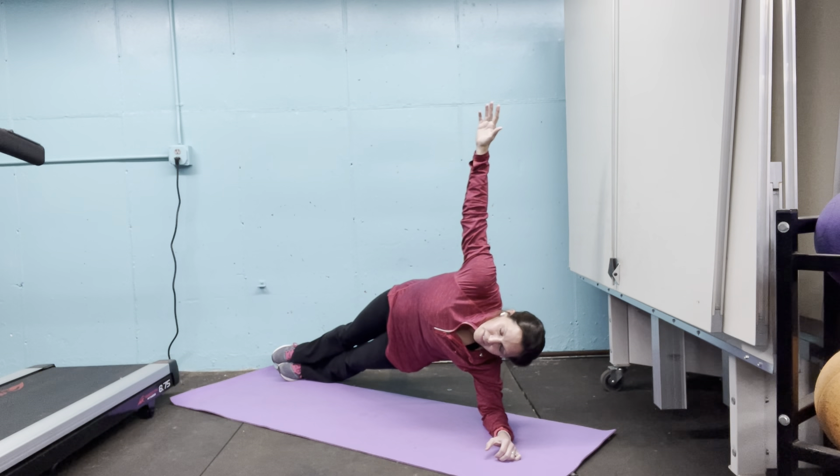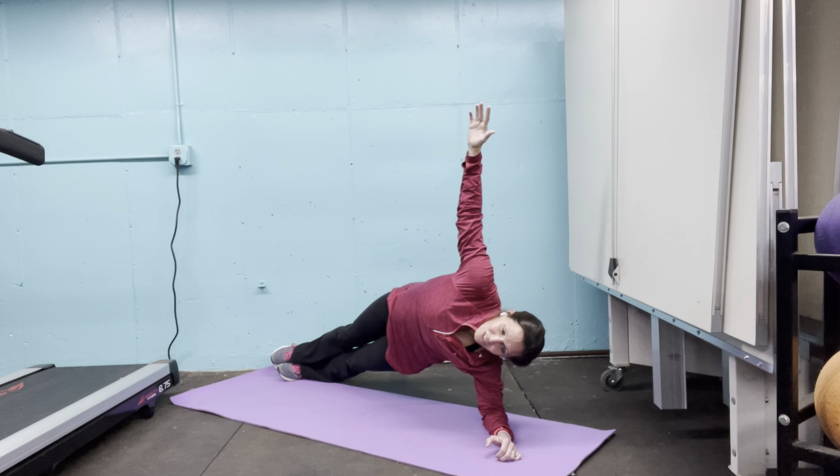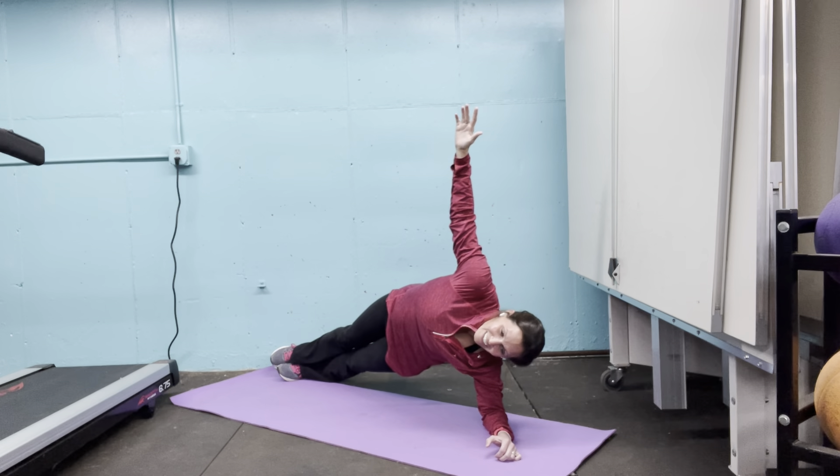Good job. We've got this. Stay strong. Make sure that shoulder is right underneath or right over top of your elbow. Hold tight — just a few more seconds here, folks. Really good. Come on, we got this. You can do anything you put your mind to. Anything. Three, two, one. Come up.